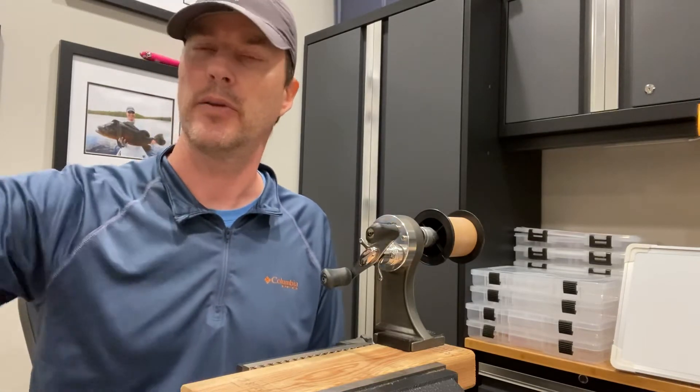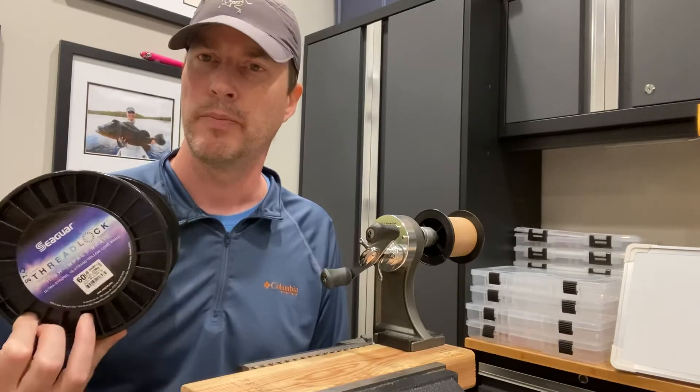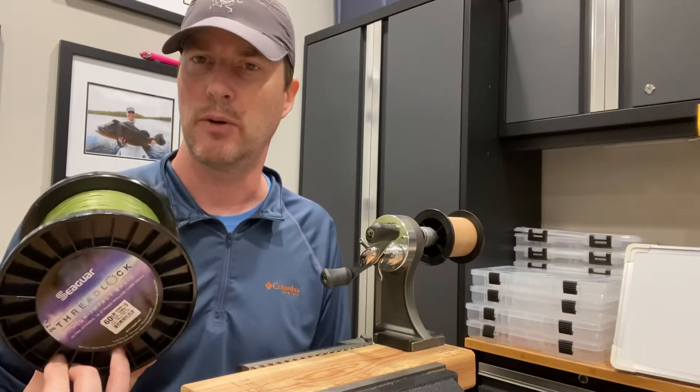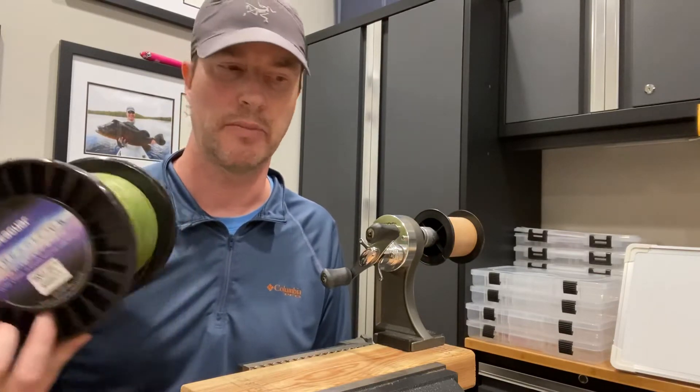The 16 carrier on the Threadlock — the reason why it's 16 carriers is because it's Holocore, which allows you to thread in monofilament or fluorocarbon leaders, or to create a loop that you can use for other types of connections.